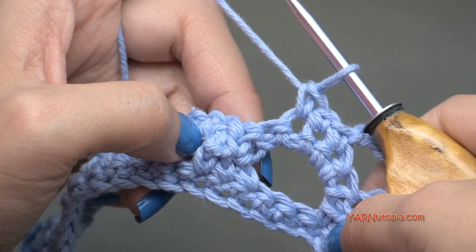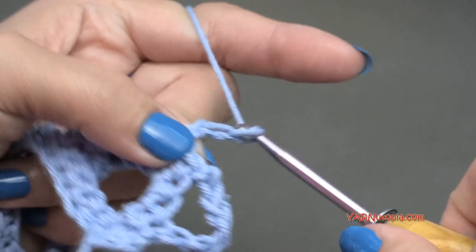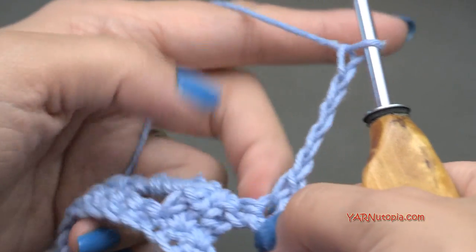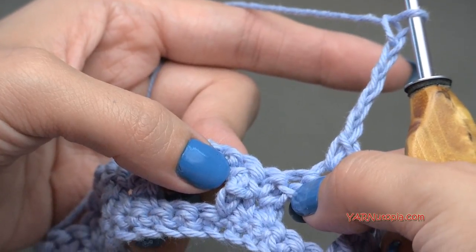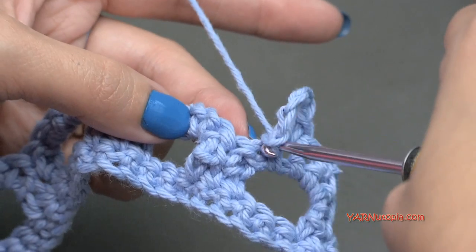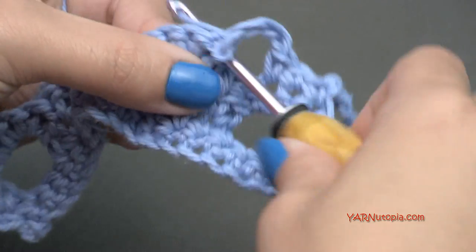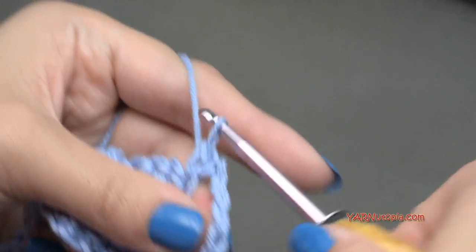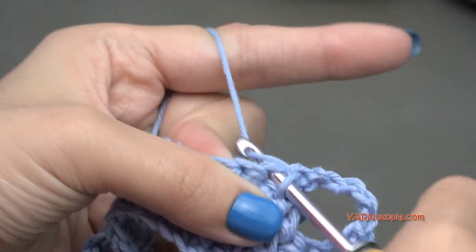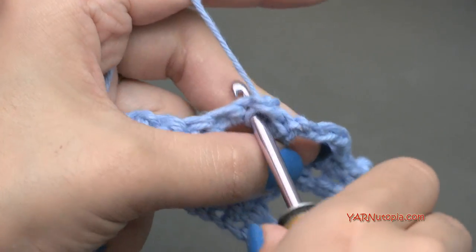To make the next chain space, we are going to chain five, then skip three stitches and single crochet into the next three stitches.